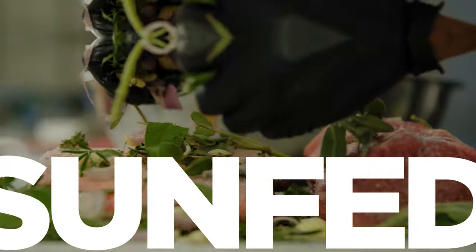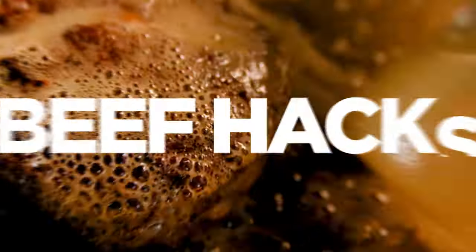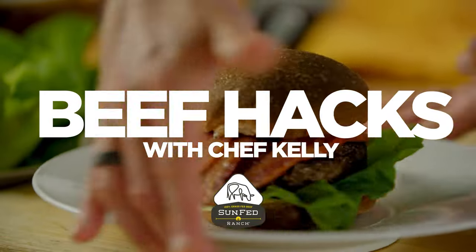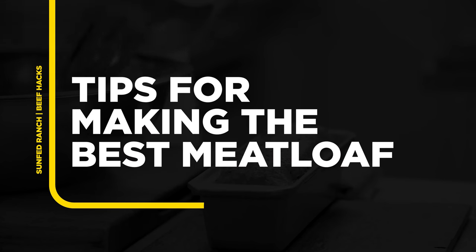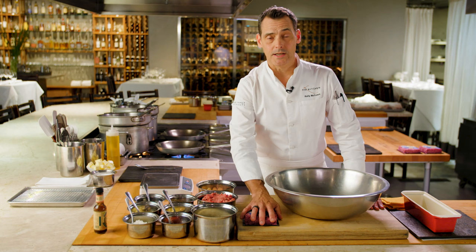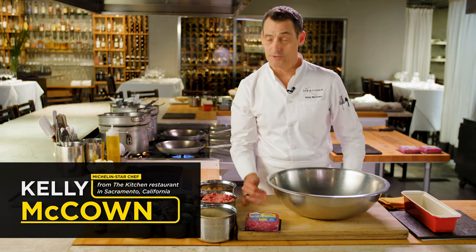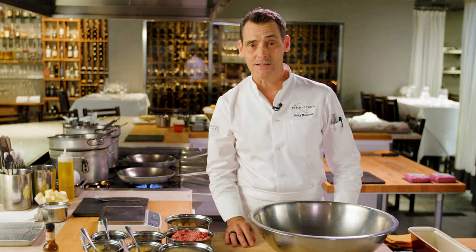From the Kitchen Restaurant in Sacramento, California, Sunfed Ranch brings you Beef Hacks with Michelin-starred Chef Kelly McCown. So most people would think that living with a Michelin star chef is advantageous — you can eat whatever you want — which is kind of funny because my girlfriend's favorite thing to eat is meatloaf.